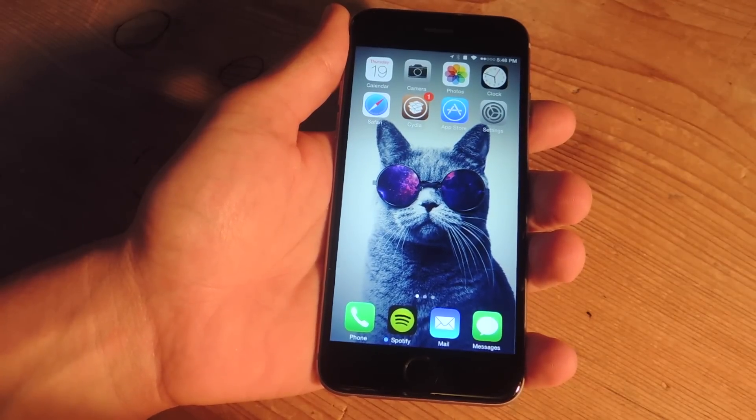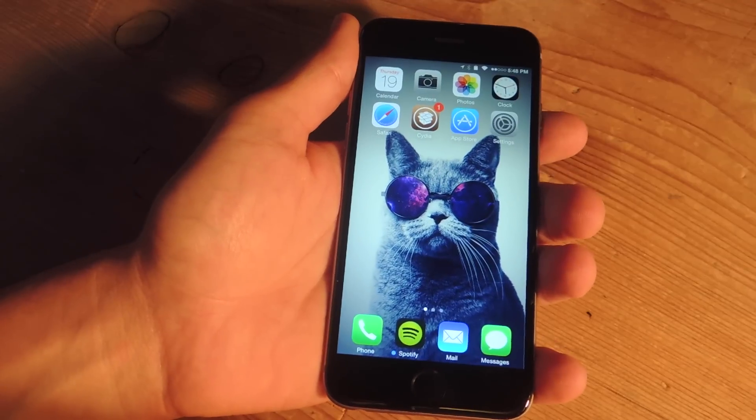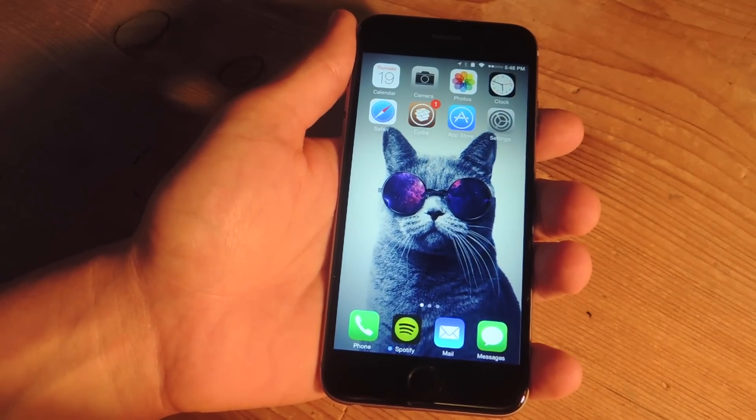Hey, what's up everybody? It's Neil here with GadgetHacks, and today I'm going to show you a quick trick that'll make turning off your flashlight extremely easy and fast from your lock screen.